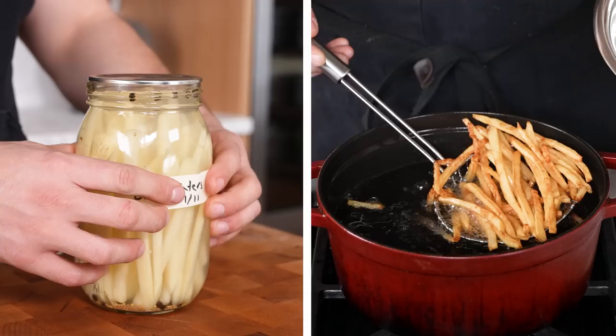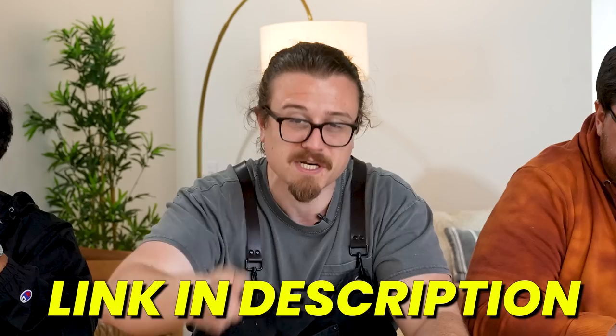It's a choose-your-own-adventure between these two. If you want to find the recipe, the link is in the description — we have a website full of recipes just for you. Don't forget to like and subscribe. I love you. Goodbye.